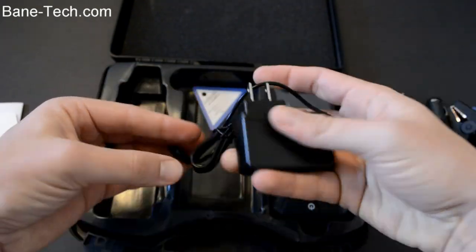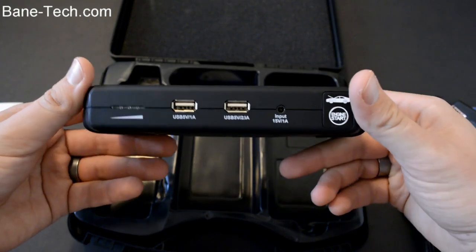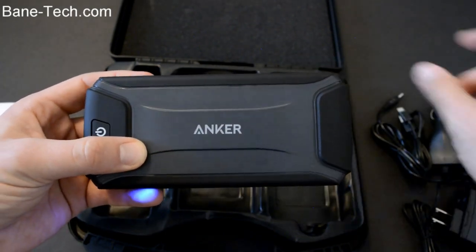Next you have a car charger that's going to help charge up the battery. You get a micro USB cable and a wall adapter. Then you have the jump-starter itself — it's really like a beefy battery that's got a lot of different connections, and it's engineered so that you can jump a car off with the cables.